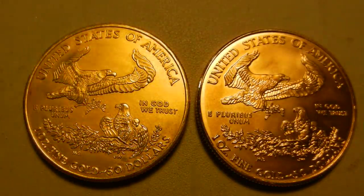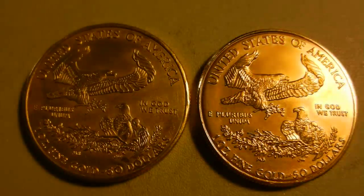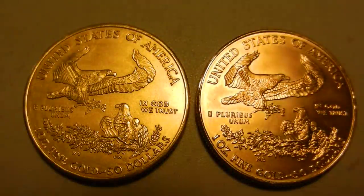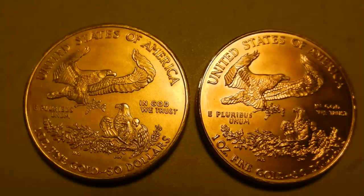As counterfeits go, these are one of the best I've ever seen. They would probably fool 95% of people who are not experienced in handling these items. They really are that good, especially if somebody is just looking at weight and doing a diameter test — you're going to get fooled.